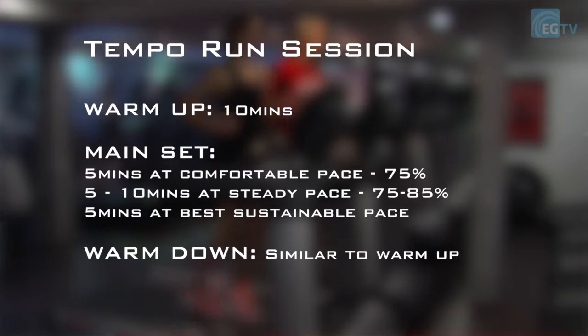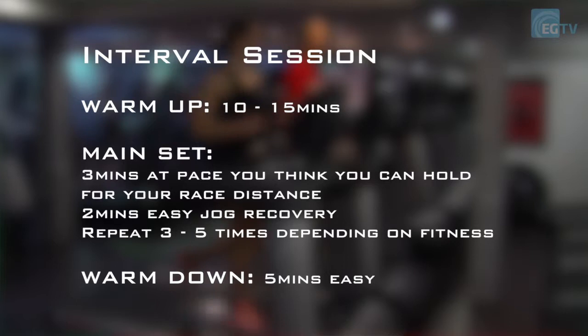A session for improving speed would be an interval session. You might start off with a short rep — a two-minute rep — and do that five times with a minute recovery. You want to build this up so that, as you get a bit fitter, you're doing five by three minutes or five by four minutes, holding the best possible speed for each rep. Be careful not to start off too fast — don't go crazy. Make sure you can get through the set, preferably increasing your speed towards the end if you can.